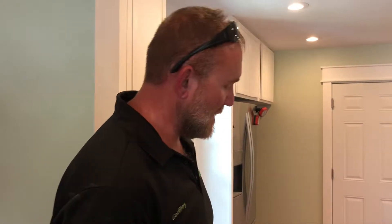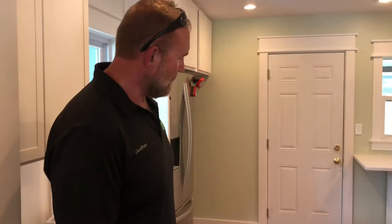Hey guys, it's Jeffrey with Frogs Floor Care here. This is part two of our wood floor restoration project. This is a 1949 pine floor. Quick results of the kitchen turned out really well.